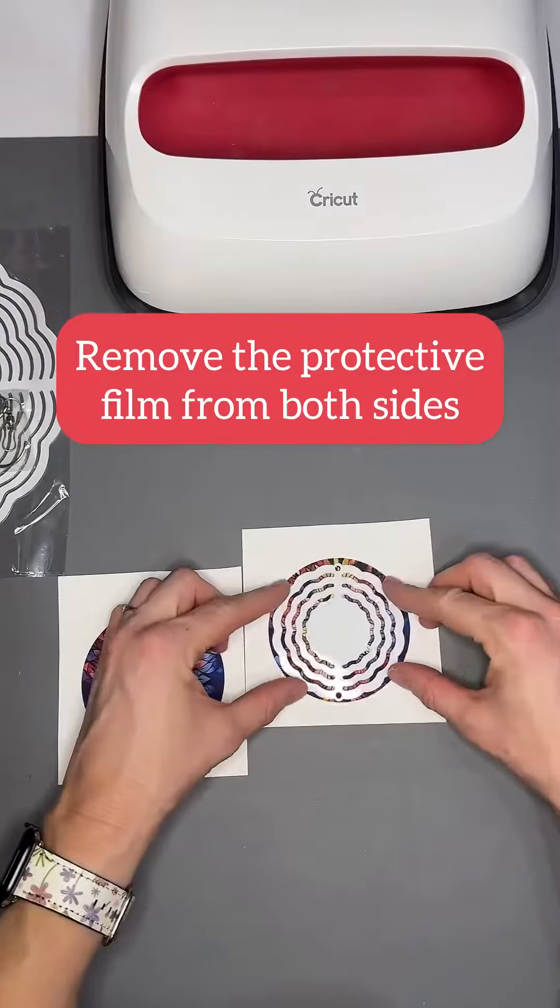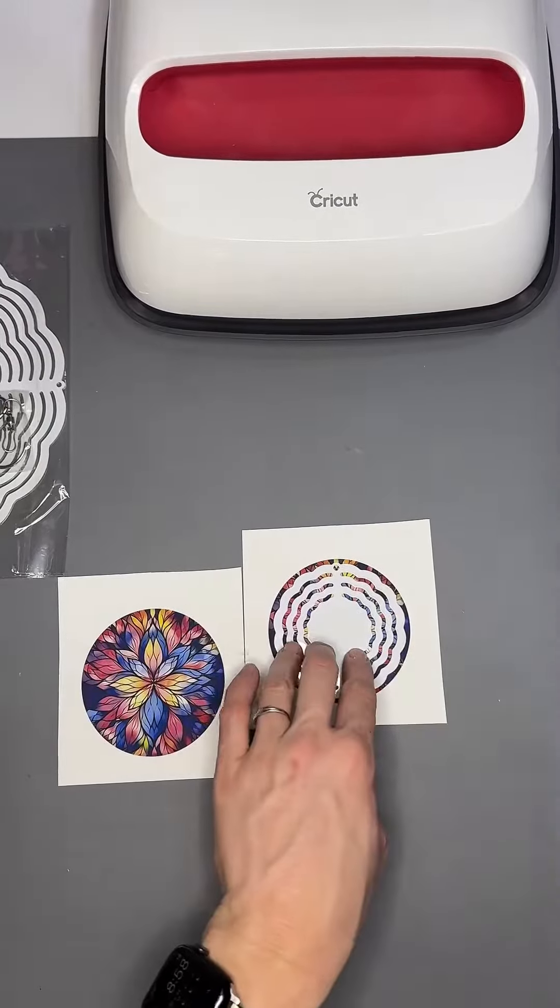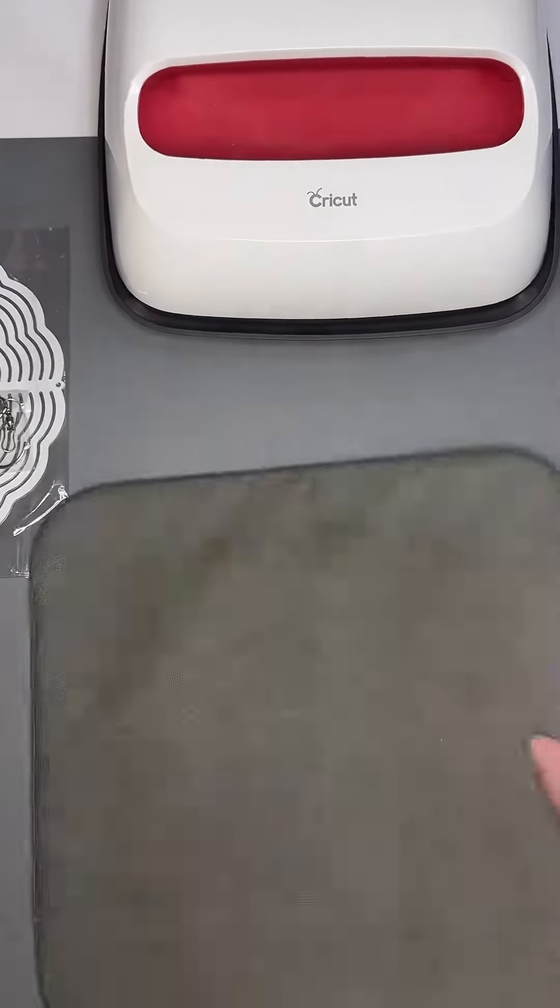I just printed out my design — this is from Creative Fabrica. I sized it a little bit bigger than the measurements I took.